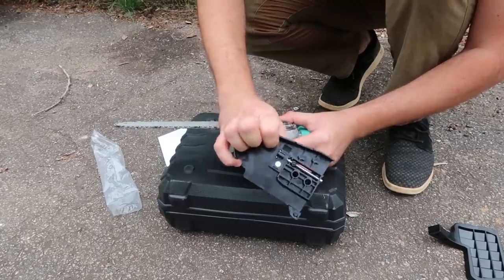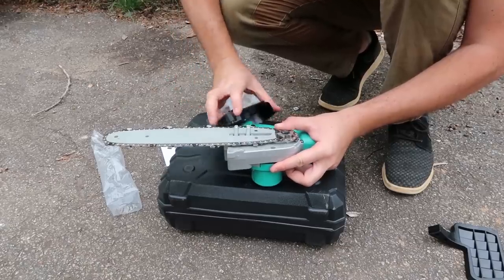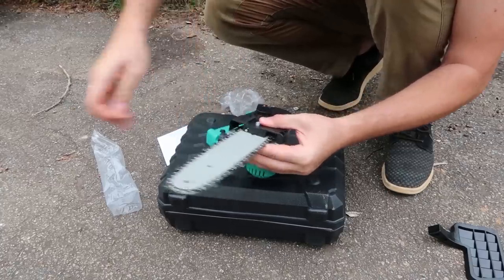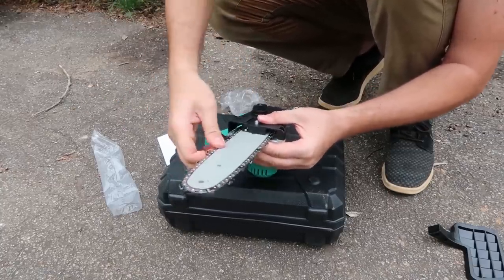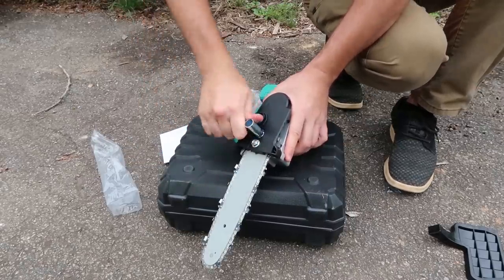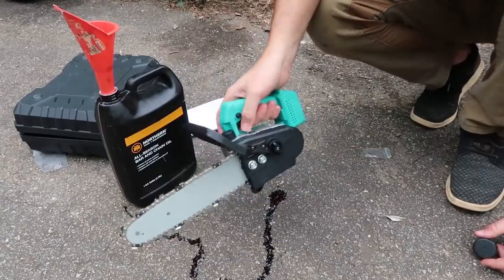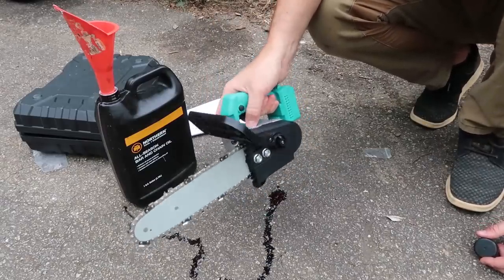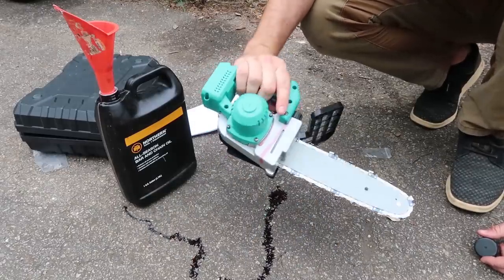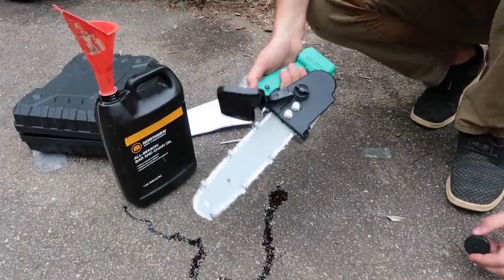There's an adjustment knob right here — spinnable. That's quite unique, so you don't need a screwdriver. Make it tight, that's quite nice. Don't forget the bar oil. It's not automatic ejection, so you gotta spray it right here like a spray bottle and the oil will come out. That's quite unique, but yeah, that's cool. Let's turn on the battery and see how well it's going to work. This thing looks pretty awesome.